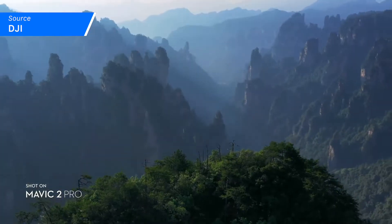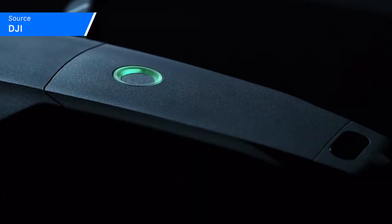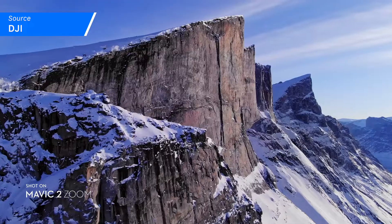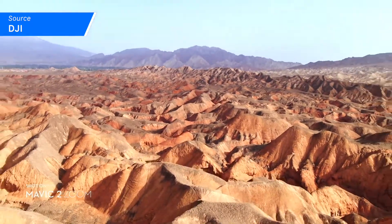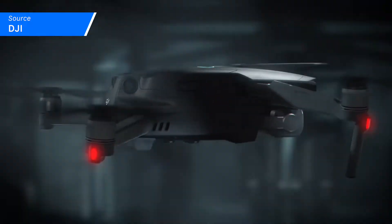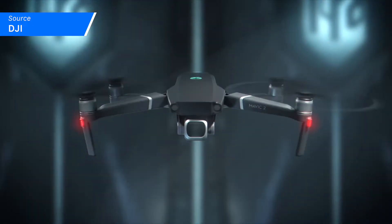Of course, they both contain massive improvements over previous Mavic iterations. In addition to 4K video, each of these drones has a flight time of 31 minutes and are capable of going as far as 8 kilometers, or just shy of 5 miles. And they both have a top speed of up to 48 miles per hour.